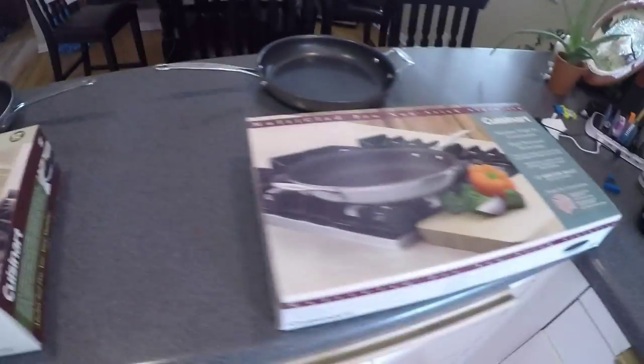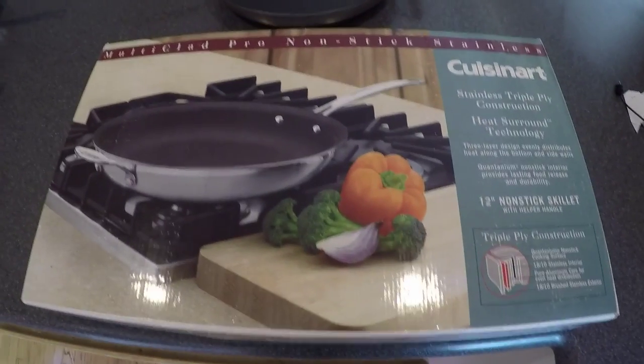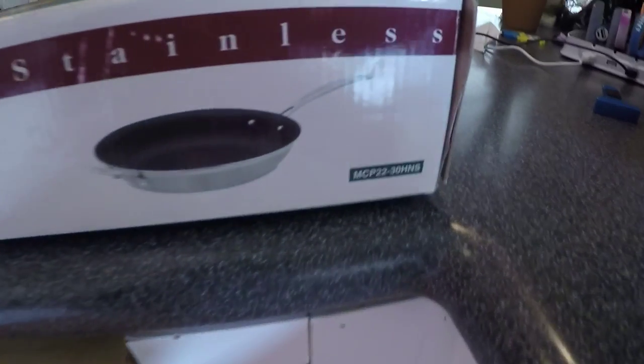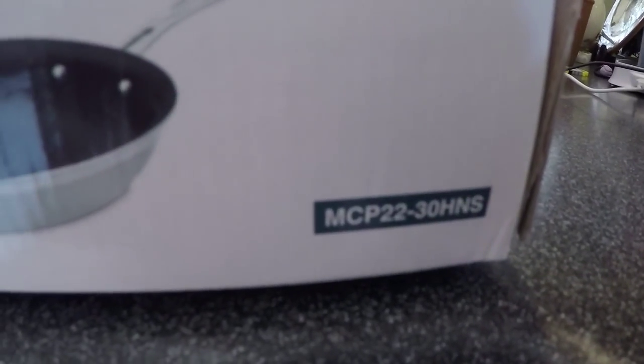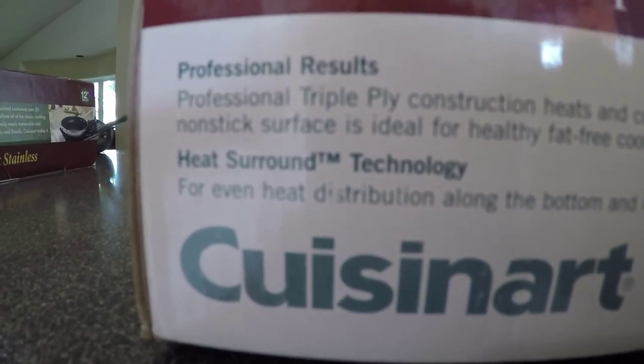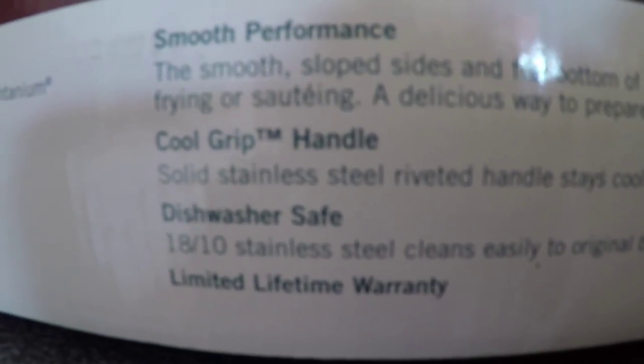Now let's look at the new pan they sent us. Here's the box — slightly different design, but the exact same model number: MCP22-30HNS. Coming down to the side of the box, we're going to notice something's missing, especially for folks with induction stovetops: the words induction ready are nowhere to be found.